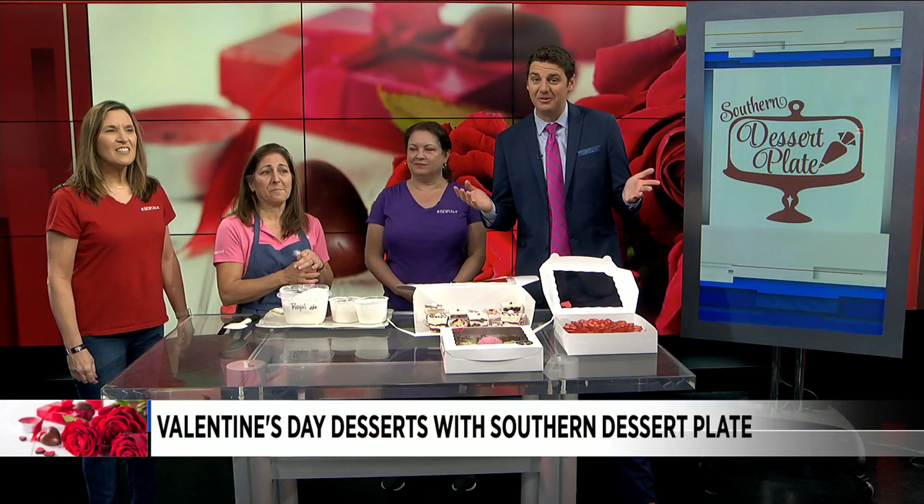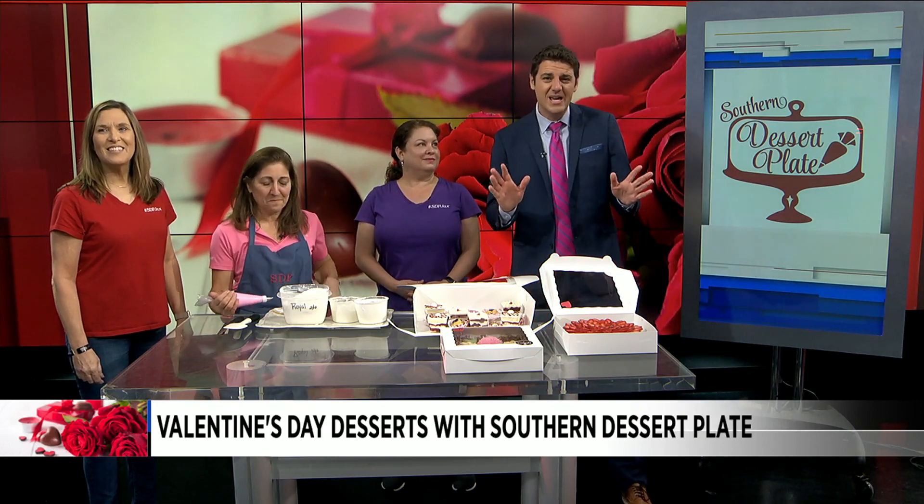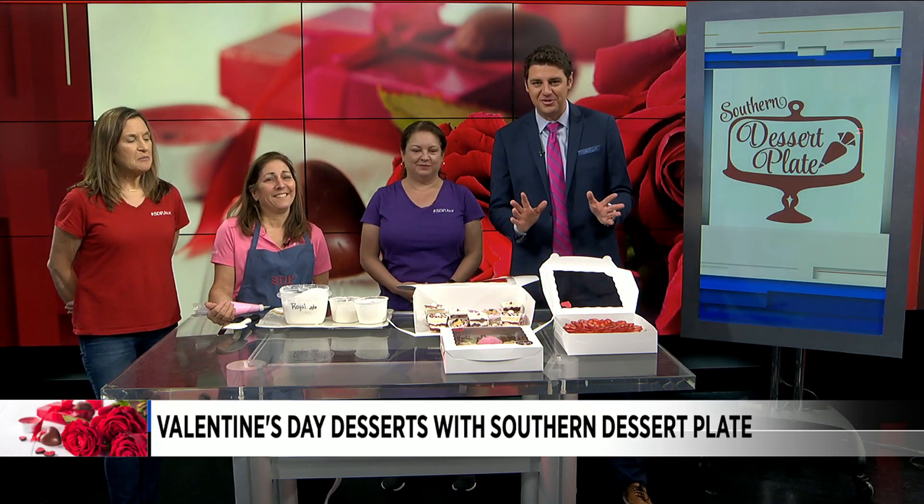We are just days away from that day of love. Some of you are getting ready, some of you are already ready, and some of you are probably freaking out. Don't worry — we've got answers for you on how you can make it special for that special someone.